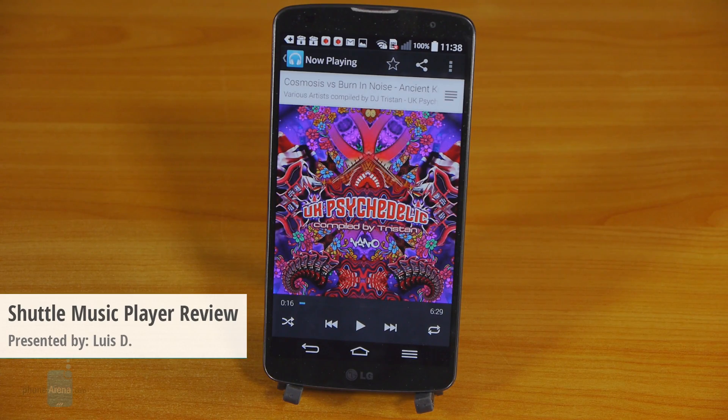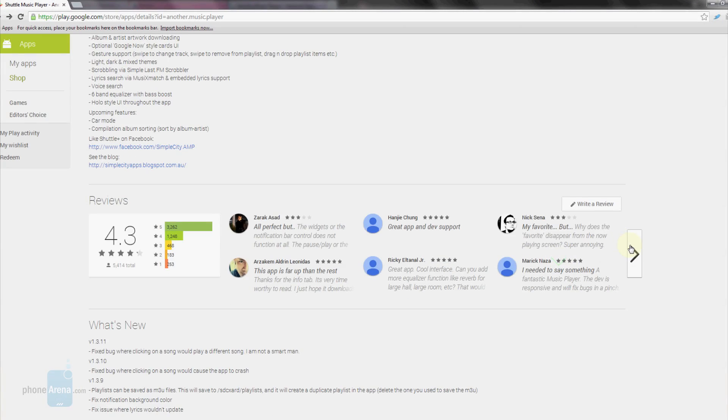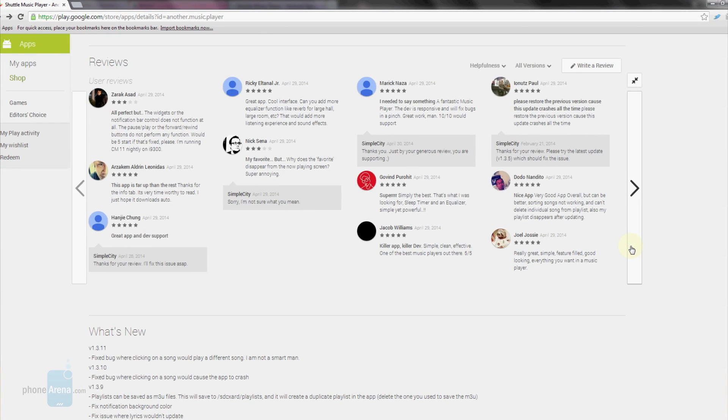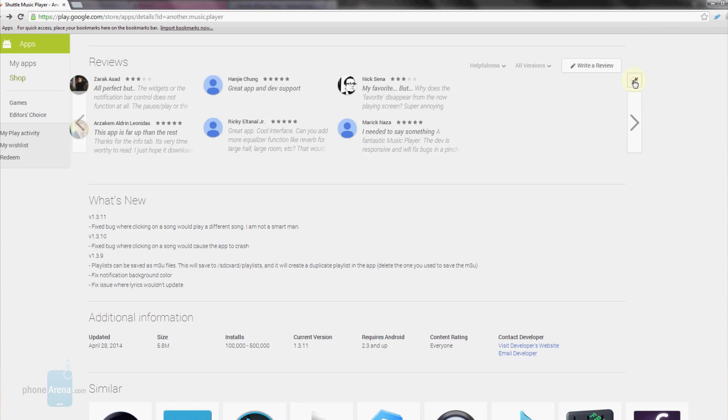Hello, I'm Luis from PhoneArena and today we're checking out the Shuttle music player for Android. It's described as a simple, lightweight and powerful music player with a Google Now inspired interface. And as we speak, Shuttle's free and paid versions are already enjoying massive popularity in Google Play. So let's see what all the noise is about, shall we?